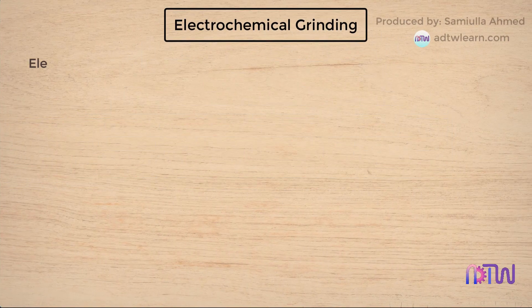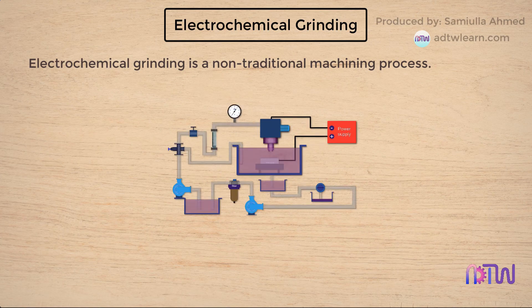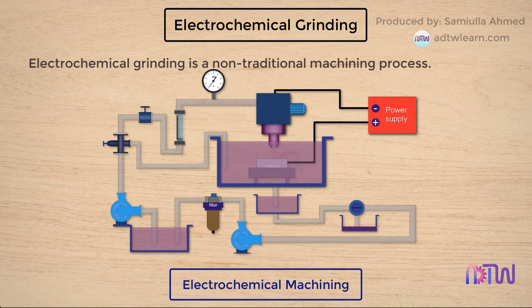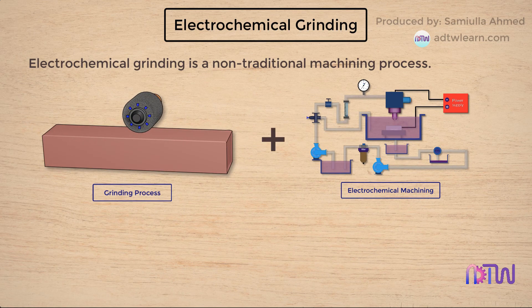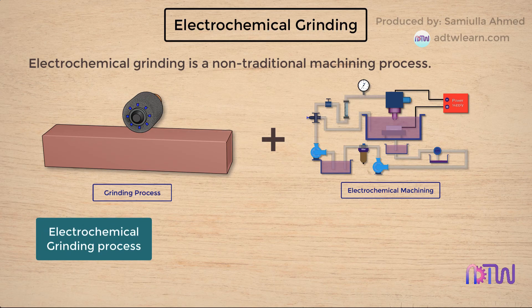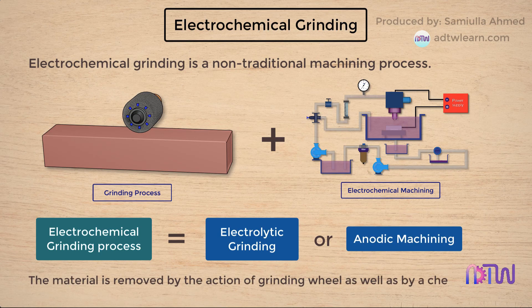Electrochemical grinding is a non-traditional machining process quite similar to electrochemical machining. It is a combination of the traditional grinding process and the electrochemical machining process. This process is also popularly known as electrolytic grinding or anodic machining. The material is removed by the action of the grinding wheel as well as by a chemical reaction.